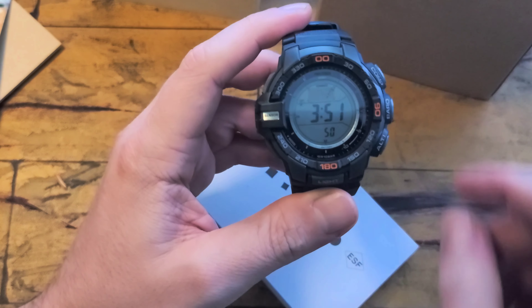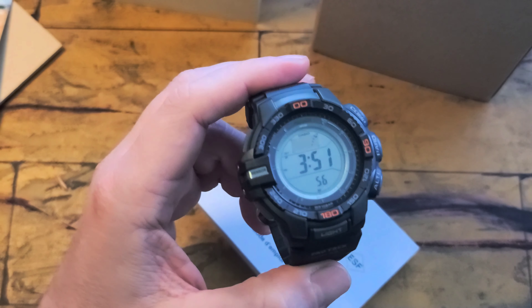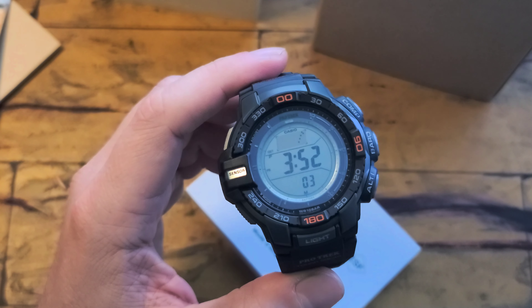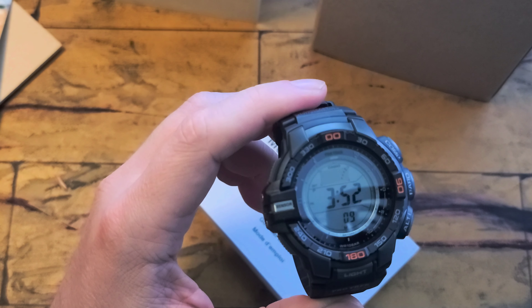As I said in a previous video, these are pretty intuitive. I haven't even opened the book yet — same with the 3510, I figured it all out just by playing with it. The only reason I went into the manual was to figure out some of the more advanced features, like how to use the rotating bezel with navigation. It gives you instructions but it's a little over my head.